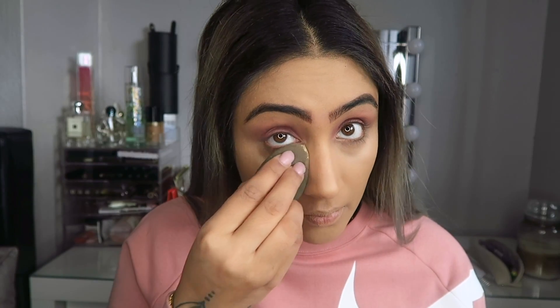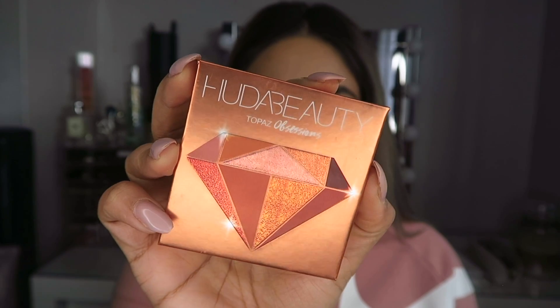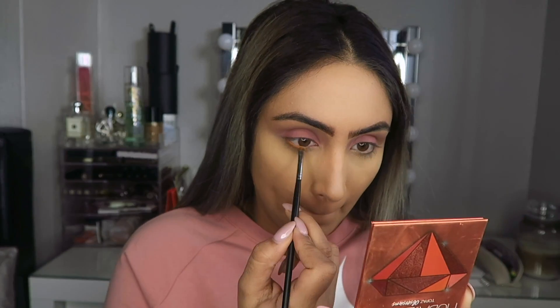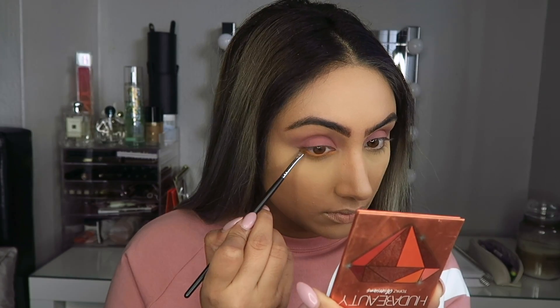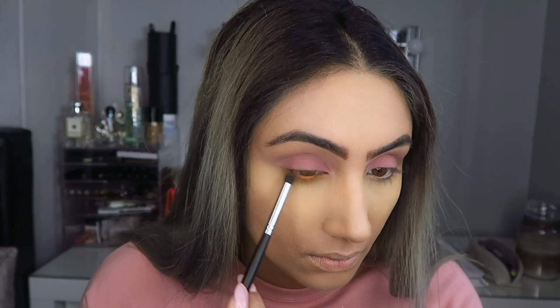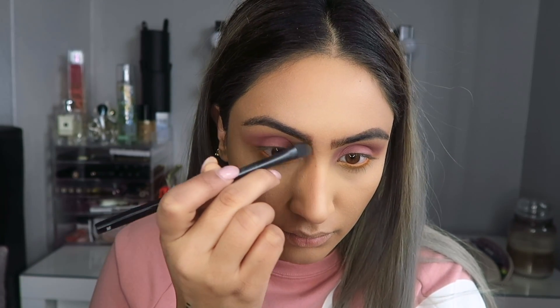I'm going to bake under my eyes to try to minimize wrinkles, and set it with my Huda Beauty setting powder. Then using this palette, I'm only using the one orange-yellowy shade — it's going on my lower lash line and lower eye area, that area you get when you squint. I take a really tiny brush, apply it on my waterline, brush it down a bit, then take a clean brush and blend it out towards my lower eye area. For the nose contour, I apply the contour and blend it out with the beauty blender for a seamless finish.